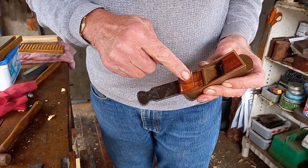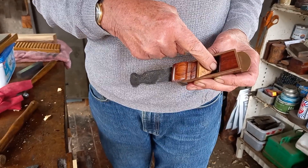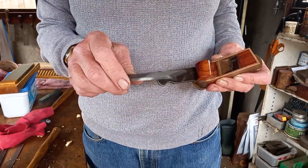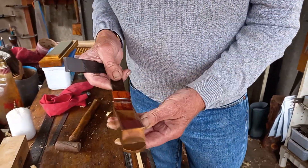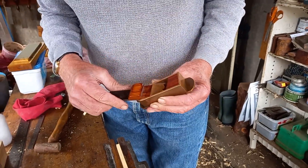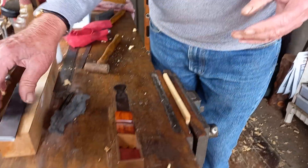Being thinner, when you put it in the plane the wedge travels further down because of the less resistance compared to a thicker iron, and the wedge was blocking up the mouth. To use the thinner iron, the bottom of the wedge would have to be shortened so it didn't go too far. Anyway, when I got it back this morning, I thought I'd try it as it was, and it worked, but not very efficiently.